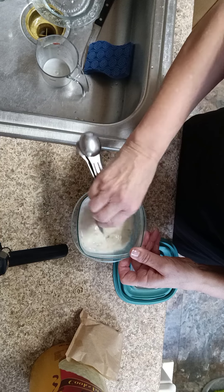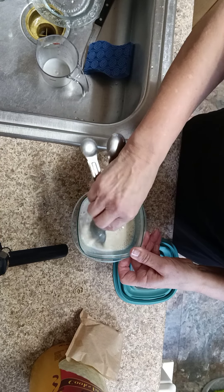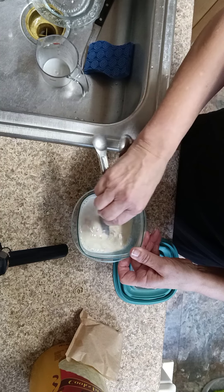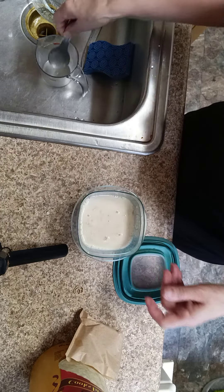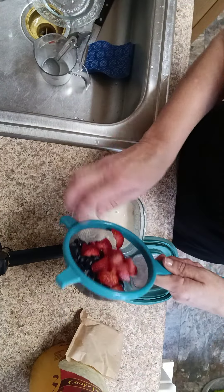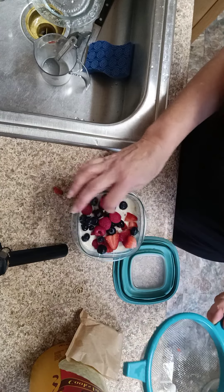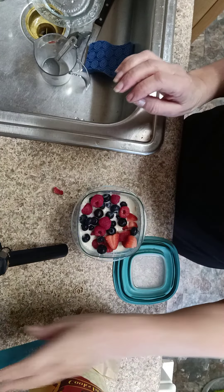And to this I'm just going to put my fruits, which I'm putting strawberries, blueberries, and raspberries. And this will be great tomorrow morning for breakfast. And that's how I make my overnight oats.